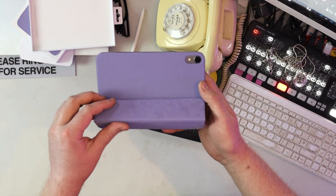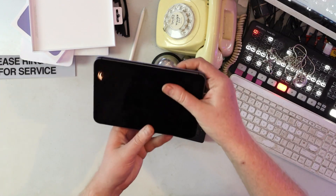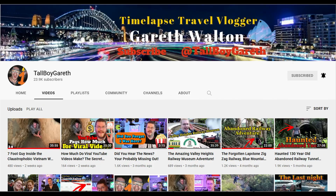I'm actually kind of happy I bought this. No affiliate links, I'm not getting any money from this — I just think it's really cool, and it knows when you're opening it up. Don't forget to give us a like and subscribe. Find me on social media at Tall Boy Gareth. I love you and leave you — I've been told my name is Gareth, and I'll see you beautiful people in the next video.